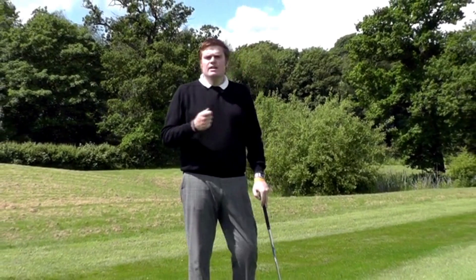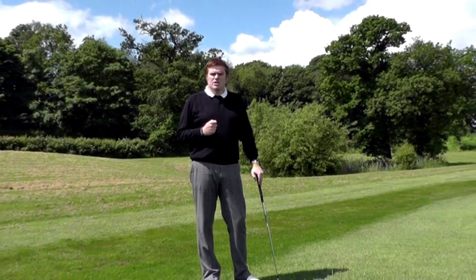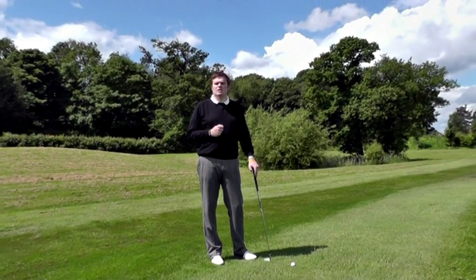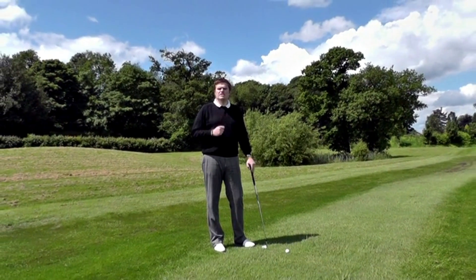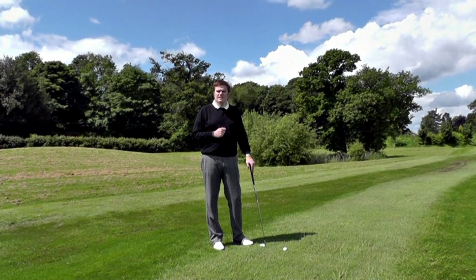This, in my view, produces a swing which gets very short on the follow-through, very jerky, and loses a lot of rhythm. It really deteriorates your ball striking and you lose a lot of control over the ball flight.